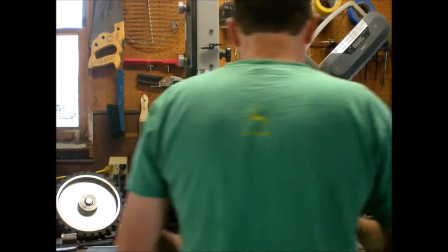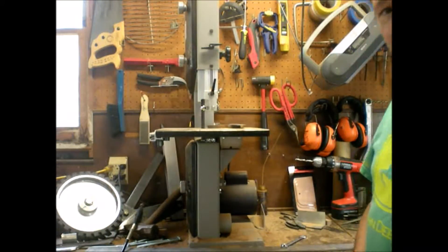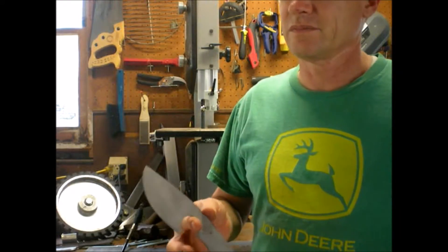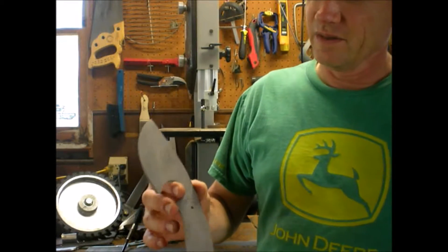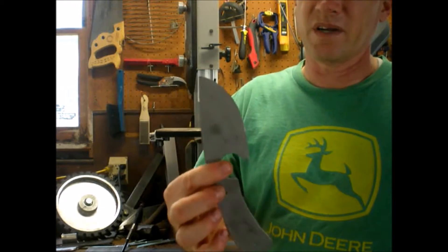Well, I was playing with the sand blaster yesterday. I made a run of knives. These are the edge trimmer blade knives — see, they got the edge trimmer part number stamped on it. Anyway, I sandblasted those.